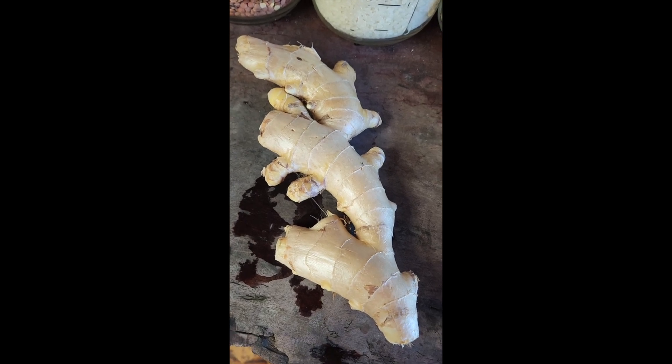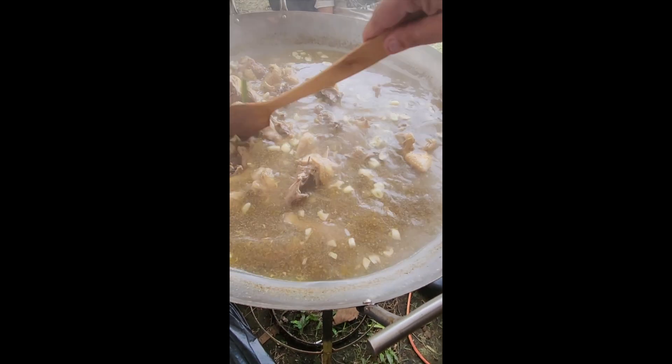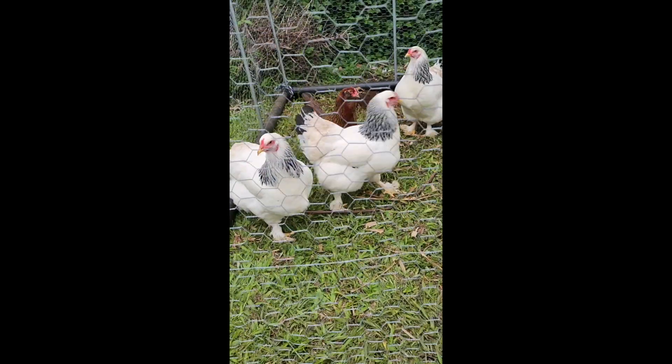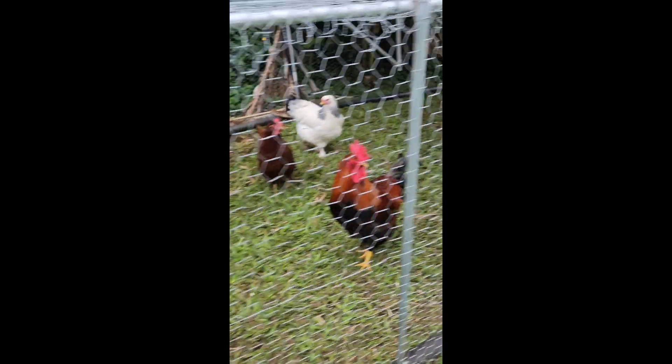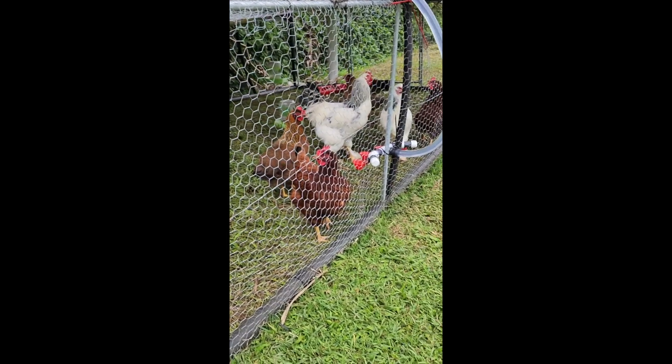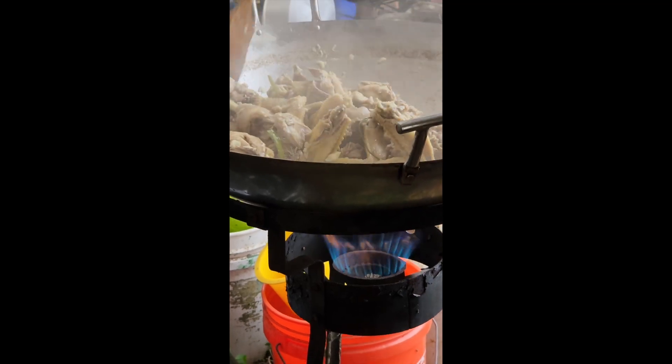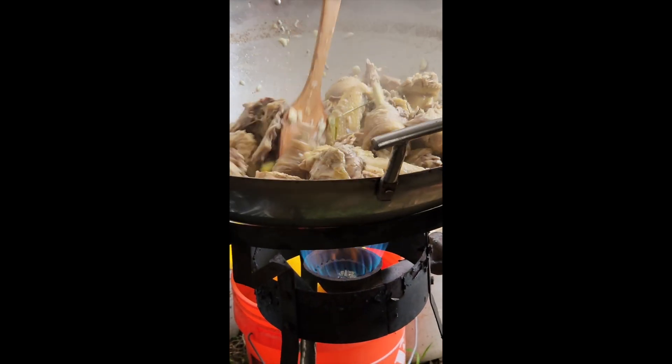Ginger is the main flavoring ingredient. My uncle butchered three chickens from his backyard to put in the soup. Our first step was to put color on the chicken in the wok.